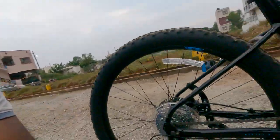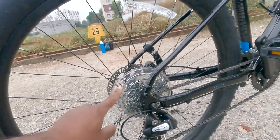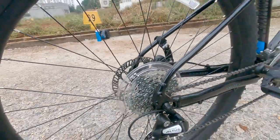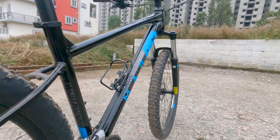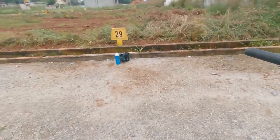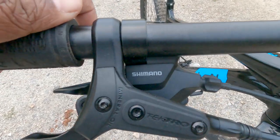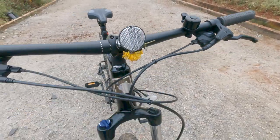This bicycle has 16 gears. At the front it has 2 gears. At the rear cassette there are 8 — 1, 2, 3, 4, 5, 6, 7, 8. I bought the water bottle holder and a lock, but I left the lock at home. I removed the bag for now.